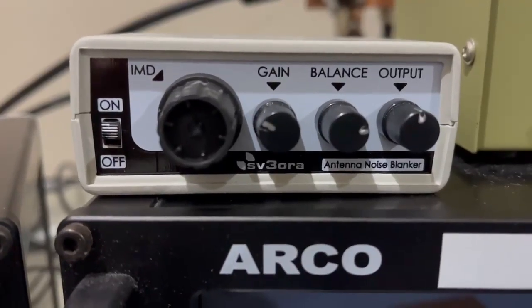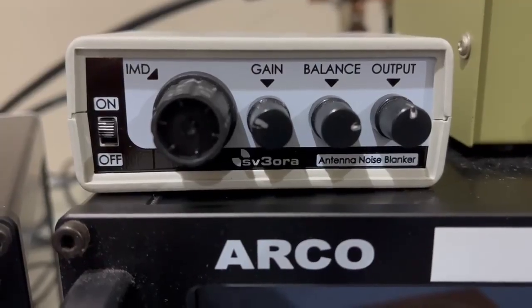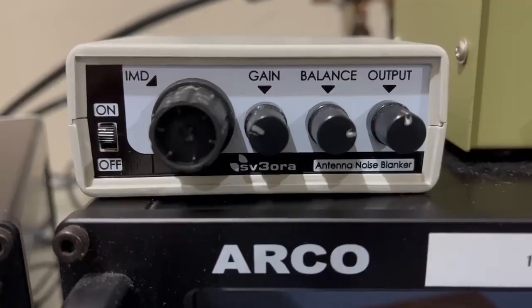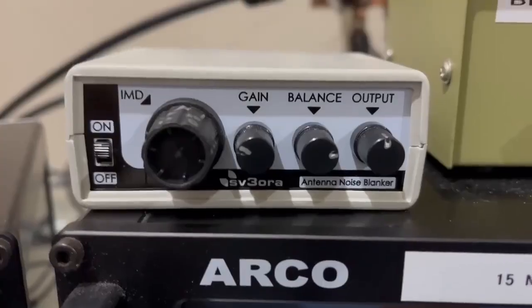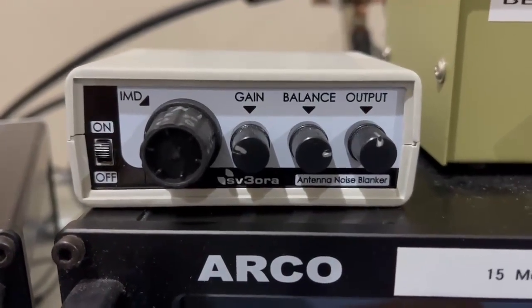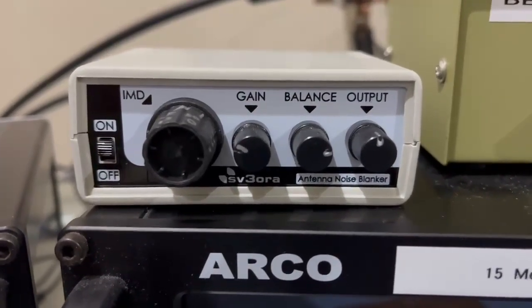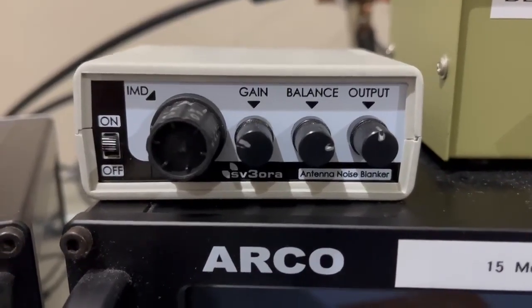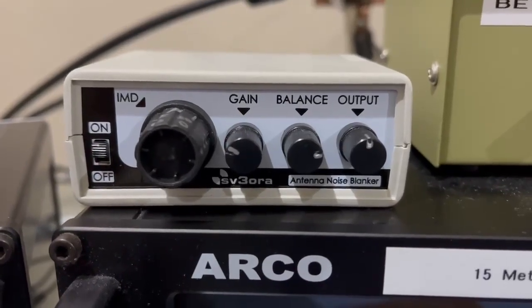I've been testing for over a month the SV3ORA NR1 noise reduction box. It's a small unit that sits right at the input of the receiver — the K3. It doesn't need a sense antenna, it just sits in-line and doesn't take RF from transmit. I'll tell you what, it works — I'm going to show you something here you're going to like.